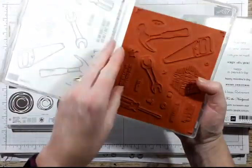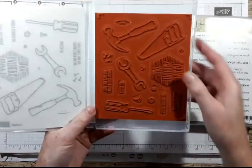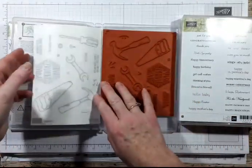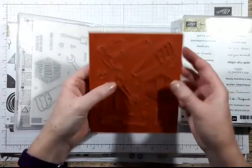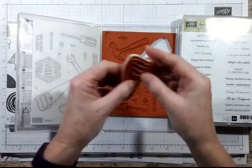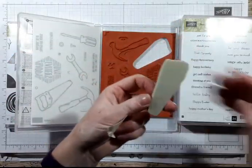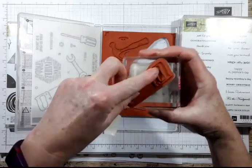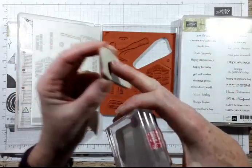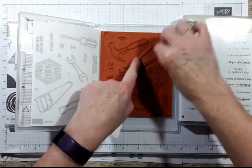This is a lovely new set from the occasions catalogue called Nailed It. I think it's rather lovely and I've got some matching framelits to cut these out. They come with stickers and you pop them out of the surrounding packaging, then peel off - this bit is tacky and will go onto the back of an acrylic block and then you stamp it. It's called cling, I think.